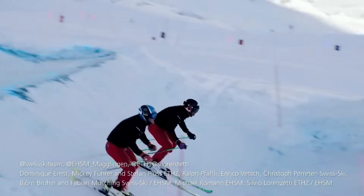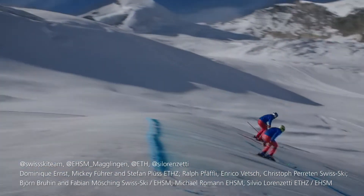80% of winning a ski cross race is at the start. The starting procedure was trained extensively. We were asked by SwissKey to analyze the athlete's individual start procedure.